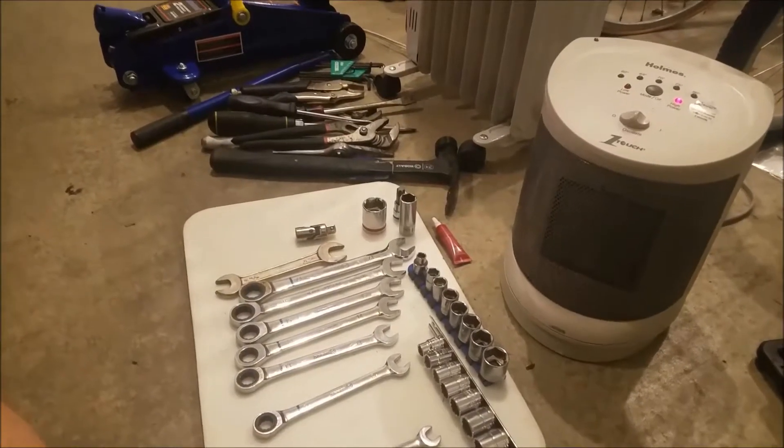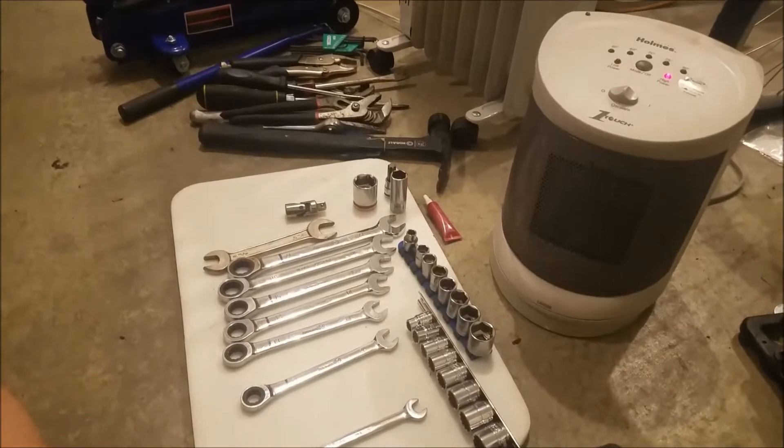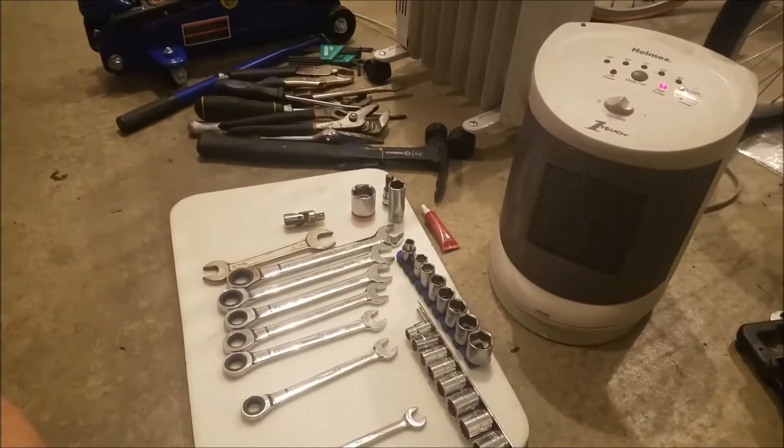Welcome to the Sabros channel. This video is going to cover how to replace the control arms on an OG-93.